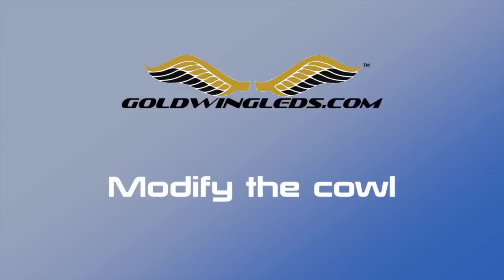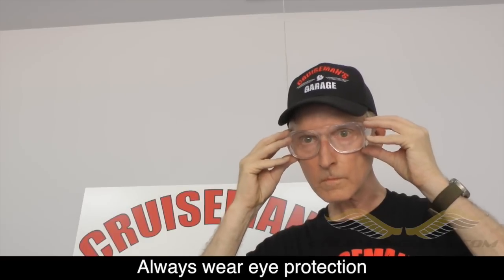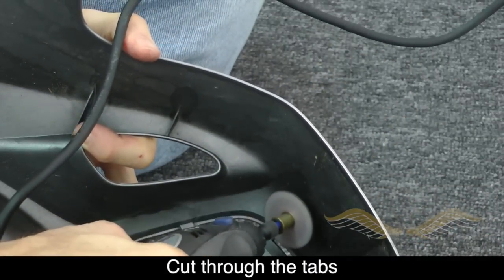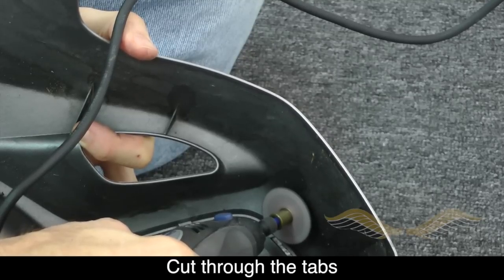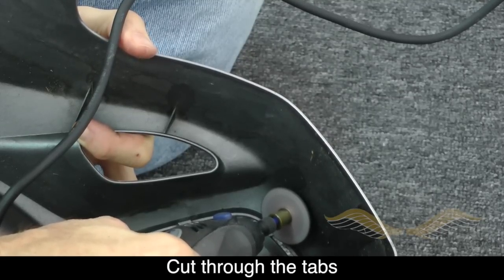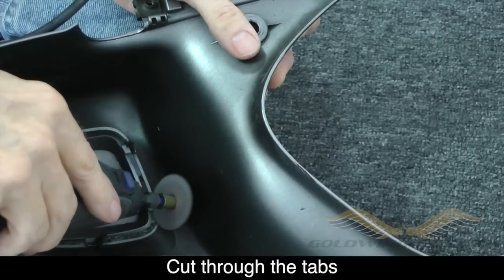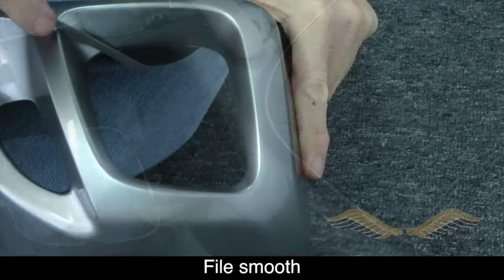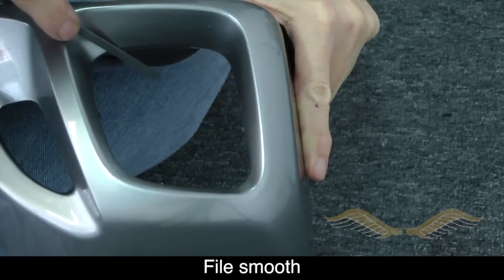To remove the cowl inserts, we need to remove or cut through these six tabs. I'm going to use a Dremel tool — it's always good to wear protective eyewear — with a cutting wheel to cut through these plastic tabs. Once you cut all of these out, you can then remove the insert. Use a small flat file to smooth out some of the rough edges.